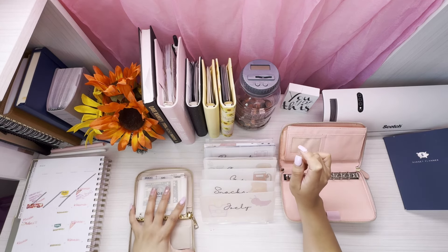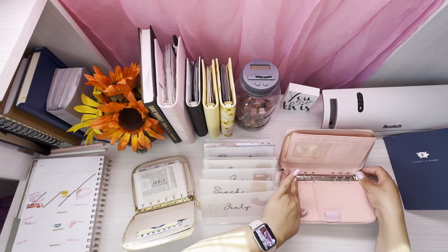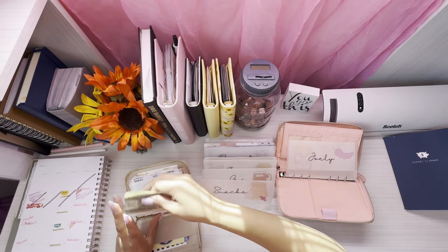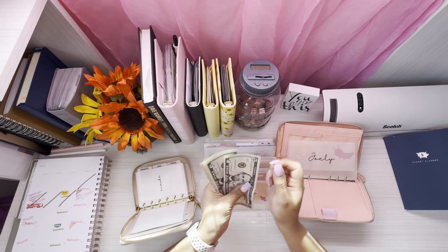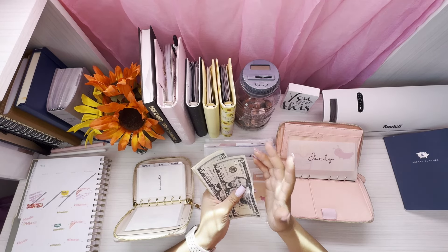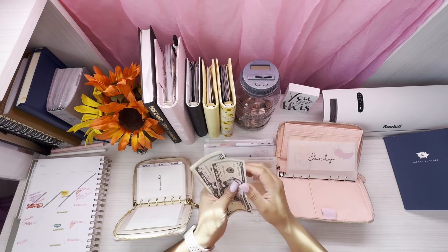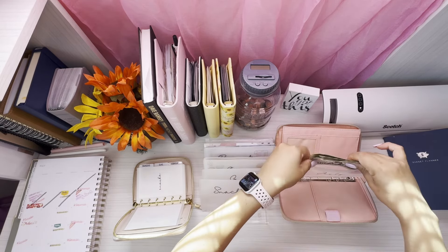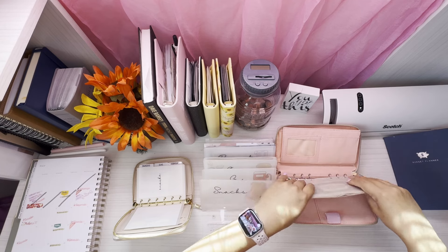Let's get this started. I'm gonna try to do the same order as I have it on this side. I have Joely first — that's my daughter. If you guys are watching for the first time, she's my daughter. She's four years old, she's an autistic little girl, and she's so cute. For Joely, we're doing a wallet check at the same time while we transfer — we have $10, $15, $16, $17, $18 that we're transferring over.